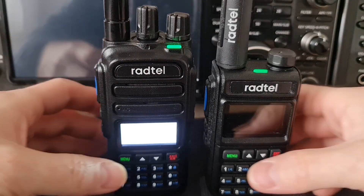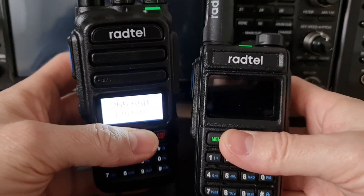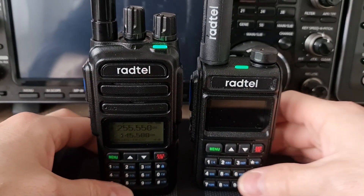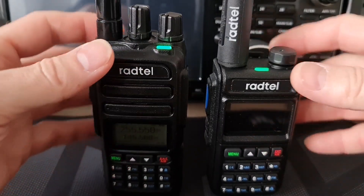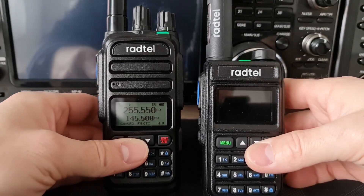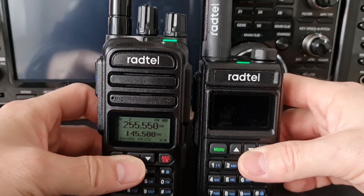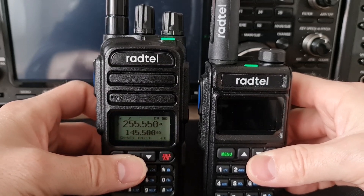Here we can see both VHF and UHF radios — actually a full bandwidth, full frequencies from the air bands up to 500 MHz. Both of them are with the same frequency range, and currently I will show you the receiver sensitivity on the SATCOM frequencies. I would say the same difference you can find also on the ham radio bands.